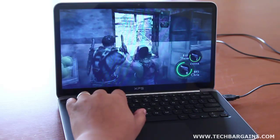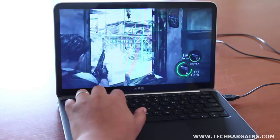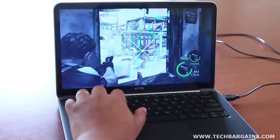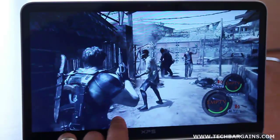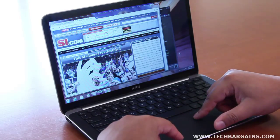We also noticed that during heavy CPU loads, the fan would frequently kick in to help keep the system cool, which we expected. However, for a system that was incredibly quiet during regular use, the fan whine was rather distinctive and loud. The contrast between the two states is pretty noticeable, especially since the fan stays on for quite a while to keep the system cool.